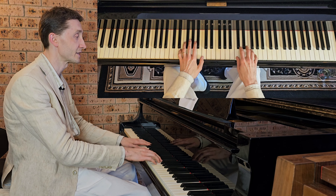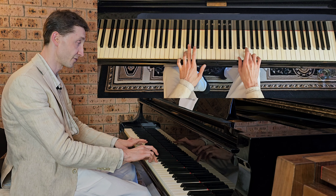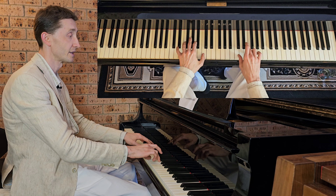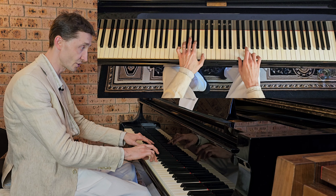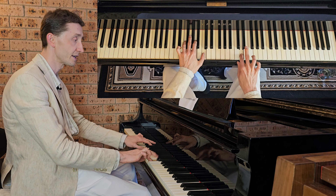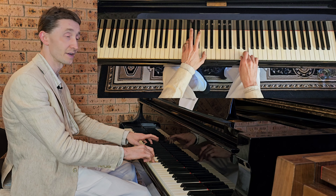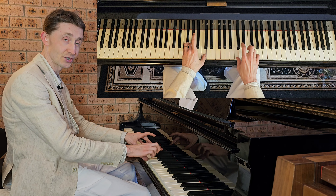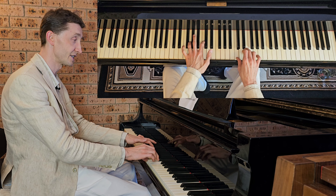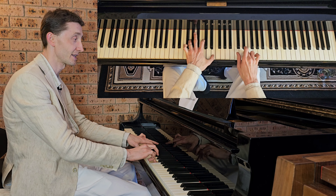Then we are going to do the second bar. Second bar starts where we just stopped — left goes finger 4 on F, 2 on A, 1 on C, playing the F, A, C chord. Then right goes finger 3 on E, so right goes together with the left: E in right, then C, D, E. Then left goes to the minor version of that chord, which is F, A flat and C. Then right C, D, C. Then left goes on G, C, E preparing, and right preparing on E — then they go together.